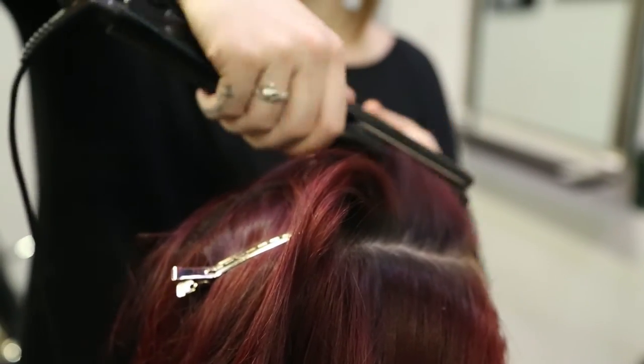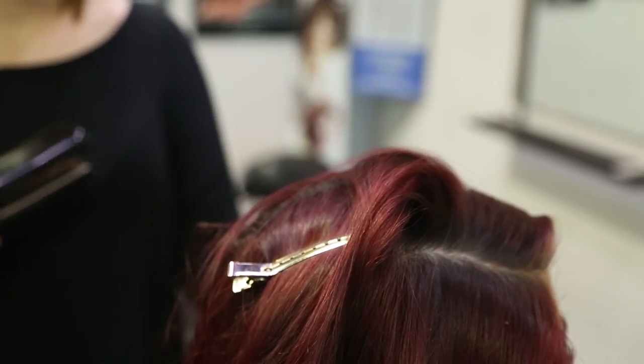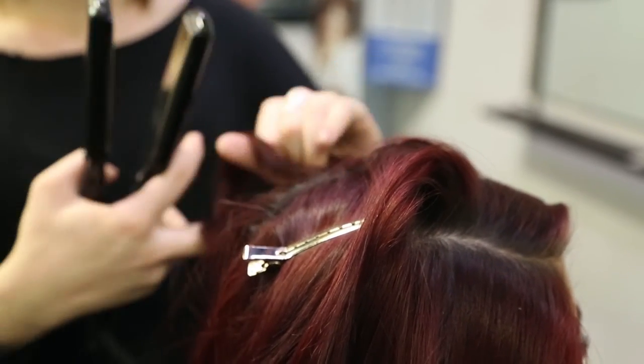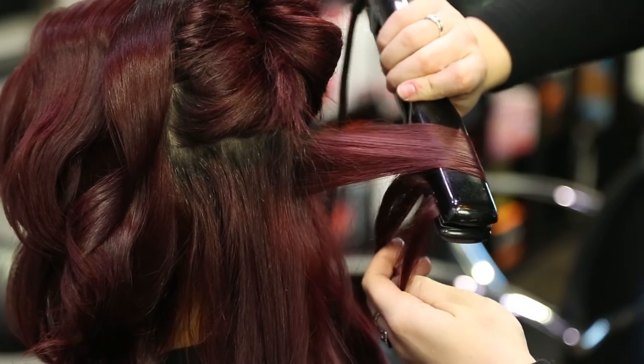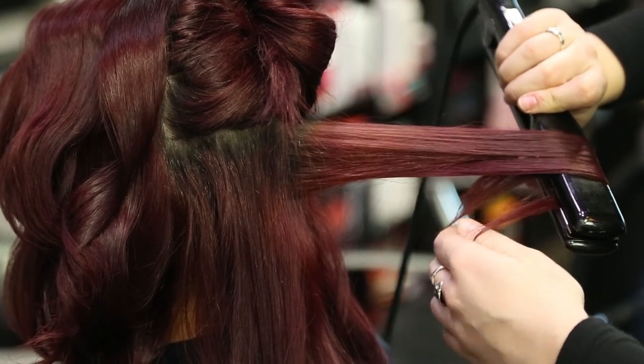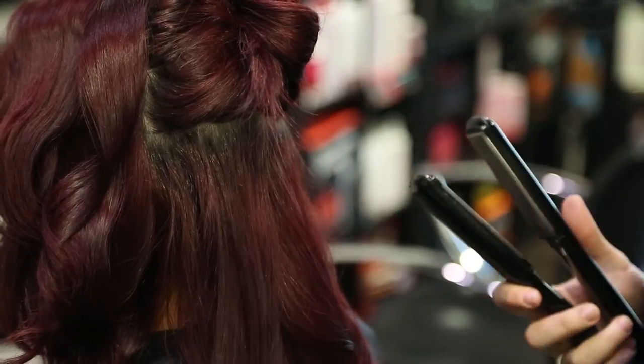The next section you'll do your smoothing iron curl. You always want the end of your smoothing iron facing down to the ground — work with gravity, not against it. So smoothing iron down to the ground, pull it straight out, just like you're wrapping Christmas ribbon around scissors. It'll make it really nice and easy for you to do the curl.